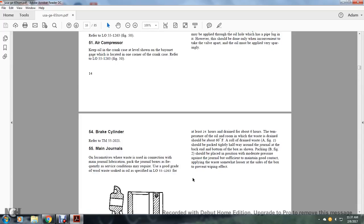Section 54, Brakes: refer to technical manual 55-2021. Main Journals: use wool waste in connection with the main journal. The journal box should be frequently serviced using good grade wool waste soaked in oil, per lubrication order 55-12-63, for at least 24 hours, then drained for about six hours at a room temperature of about 60 degrees Fahrenheit. Drain waste as shown in figure 2 should be packed tightly halfway around the journal in the back end of the bottom of the box.